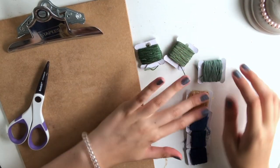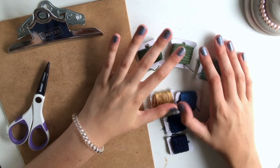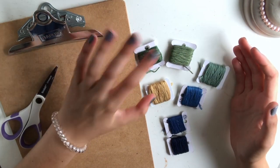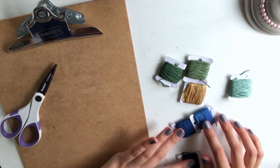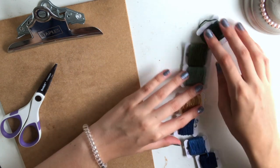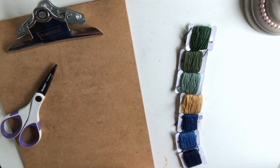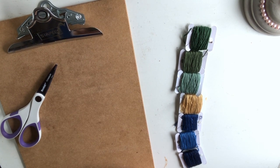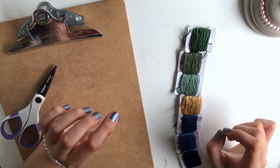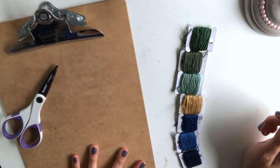The first step is to select the colors for your bracelet. These here are the colors I'm going to be using — I believe this is seven colors. The more colors you choose, the thicker your bracelet's going to be, so keep that in mind. I'm going from green to a brown and then back to a blue color in a gradient. You can pick as few as three colors or as many as you want — really like a hundred if you were feeling ambitious — but the more colors, the thicker and the longer it's going to take. I think six or seven is a good place to start.